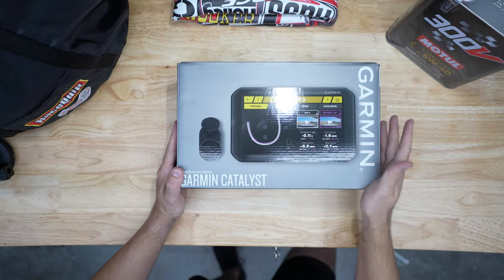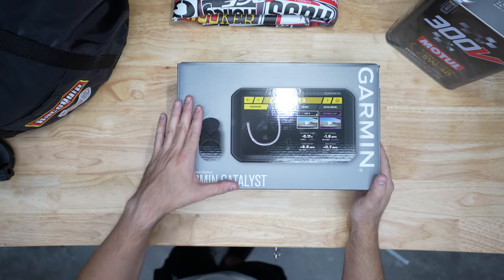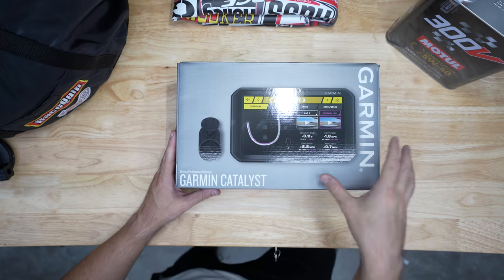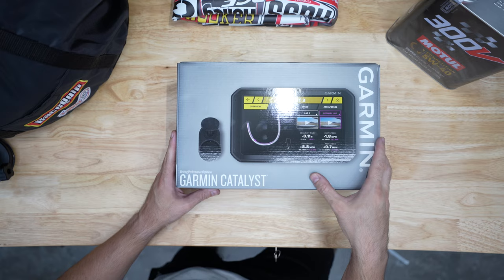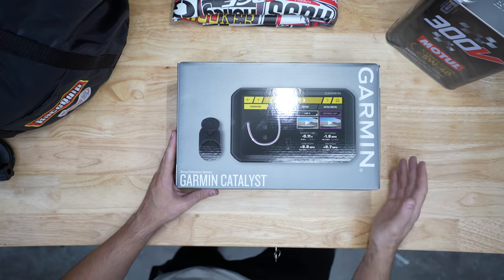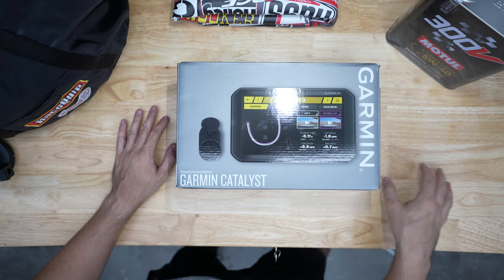So what is the Garmin Catalyst? Think of this as a one-time payment for a full-time driving coach in your vehicle without having someone adding more weight to your car. Garmin's Catalyst platform is a GPS-enabled, data-driven technology that's going to gather as much information as possible based on all the driving you're doing on track. It's going to start to develop optimal braking points, acceleration points, and apexing in and out of turns.